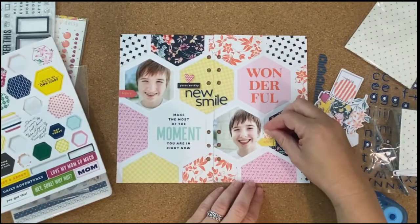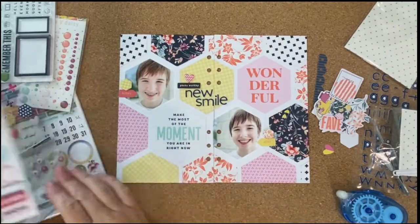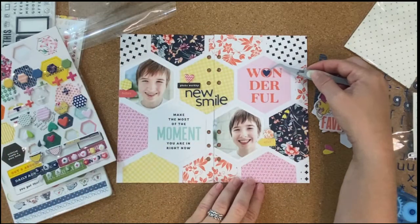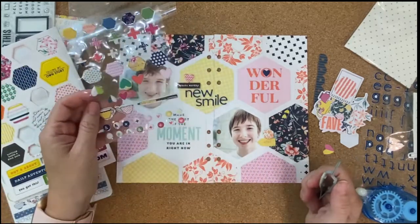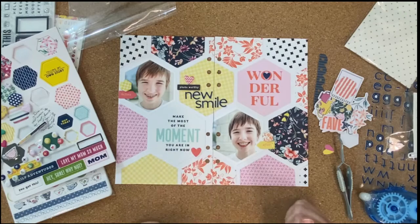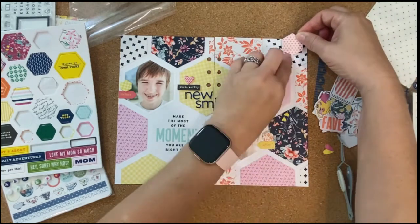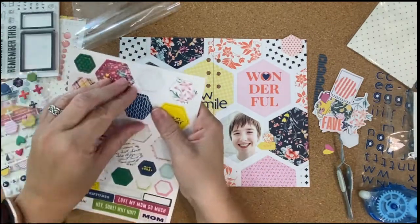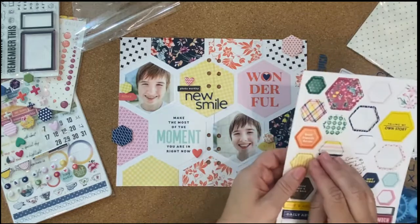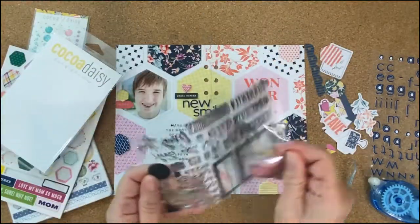I definitely wanted to add some of the hexagons from this sheet. I'm turning them to match the pattern that I have on my background — instead of having the flat edge at the top, I turn them to where it has the little point at the top to match that design. I'm going through and putting some of the cute little puffy sticker hearts around — not necessarily in a visual triangle, but close to one — just getting them in three different places to kind of move your eye. Since I had some of the patterned paper hexagons that didn't really have anything going on inside of them, I grabbed some of the chipboard hexagons and added them to the center of those just to give a different dimension and bring in some more pattern.